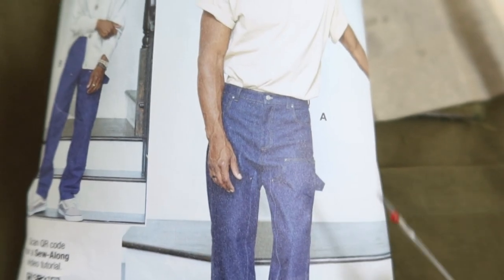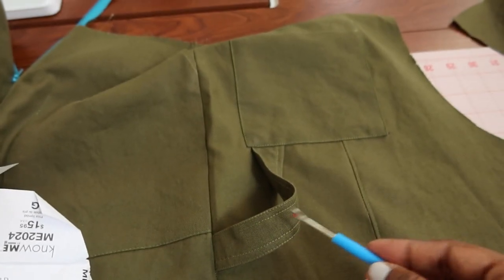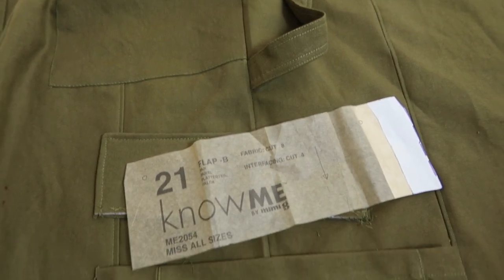I decided to take this little flap here from Nomi 2024 and I added it to these pants because I thought that was a really cute feature. Now I'm going to work on the cargo pockets.